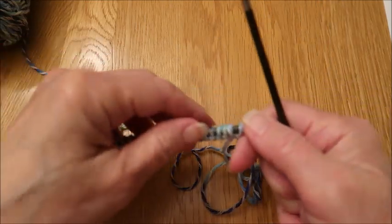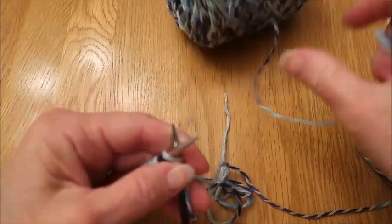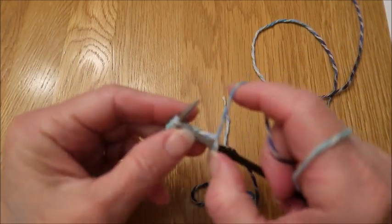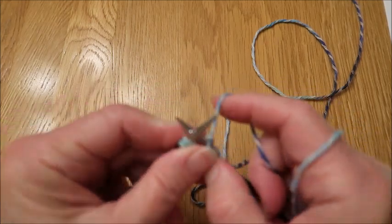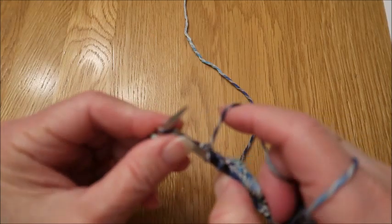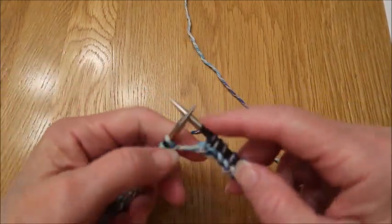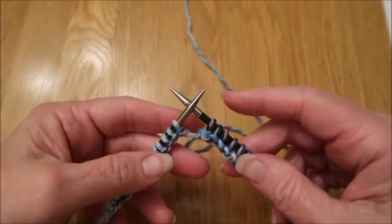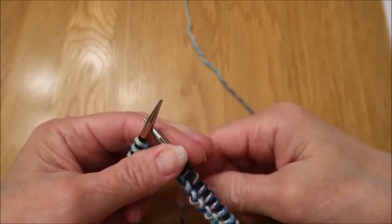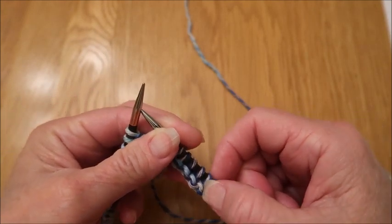For row one, we are going to knit the first 25 stitches. You do want to go back and count your stitches to make sure it's correct because the next three stitches are going to form the center of your dishcloth where it actually becomes the mitered spine portion. So you do want to make sure you have it correct.